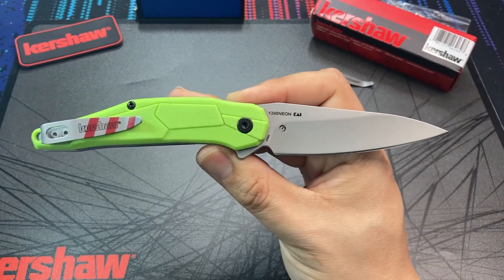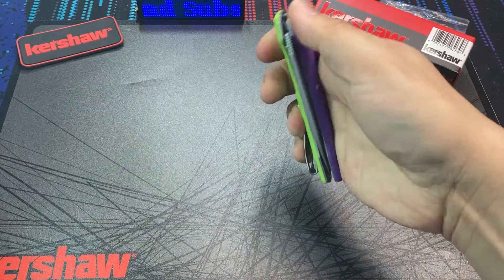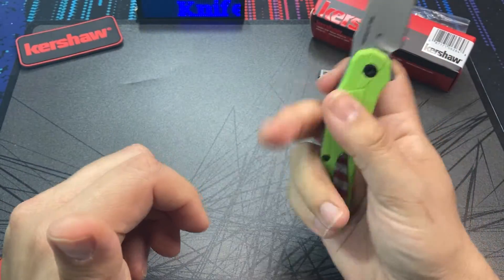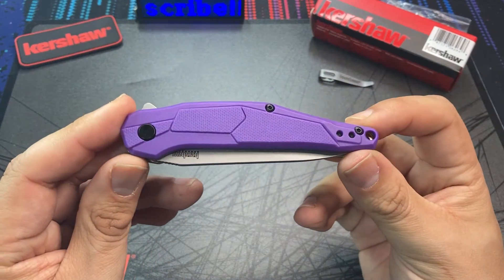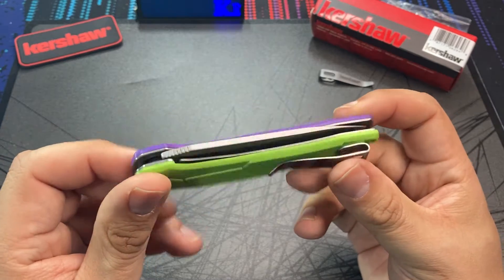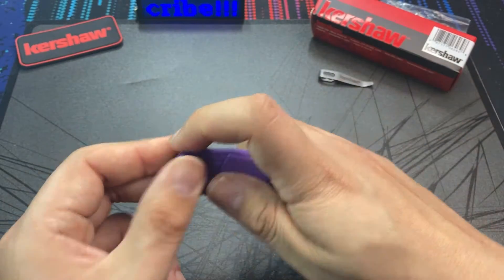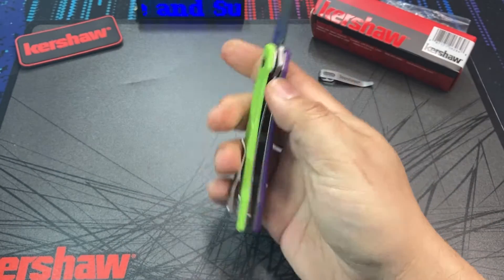Do you think if this knife was higher end — maybe colored G10 scales, maybe CPM 20CV or CPM 154 — do you think it would have sold through as quickly? Even if the cost was say $100 or $150, it would be nice to try that experiment, but it's hard to say. You can't say that Kershaw priced you out of an exclusive knife this time — anyone could have afforded this one.